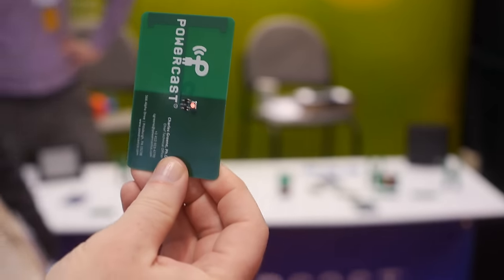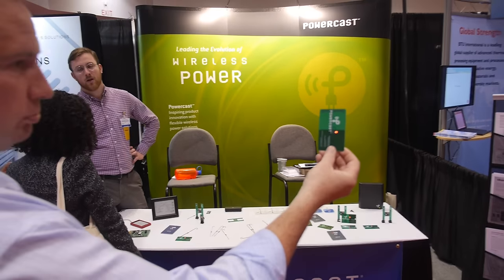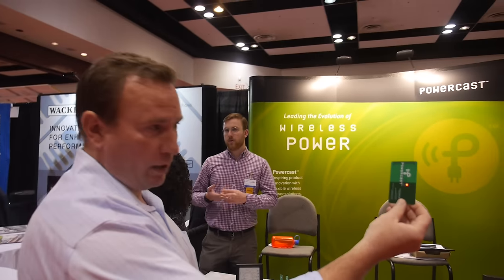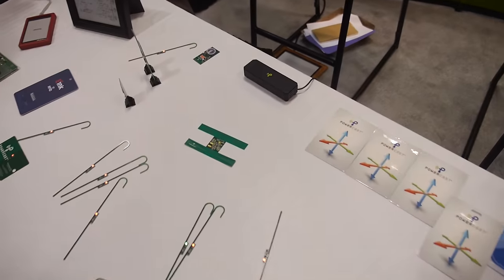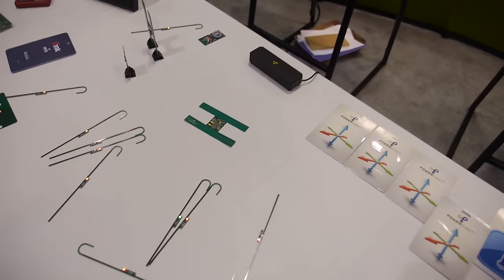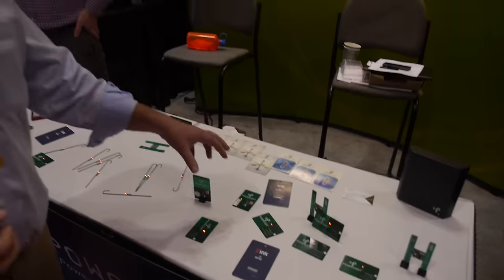So here's the Power Cast. What's going on here? Is this wireless power? It is wireless power. What's happening here is you have power at distance and you have FCC-approved RF transmitters that are sending out RF, and it's being captured and converted to usable DC power.